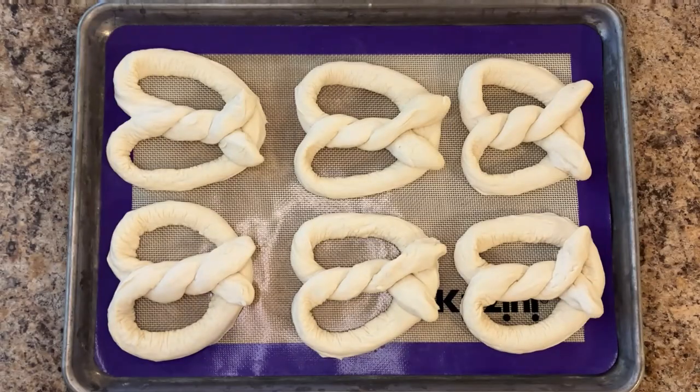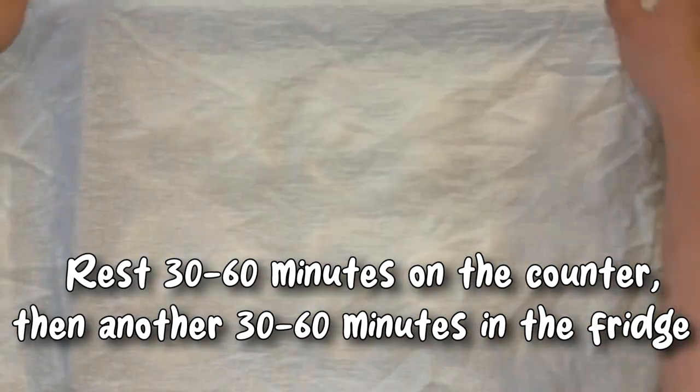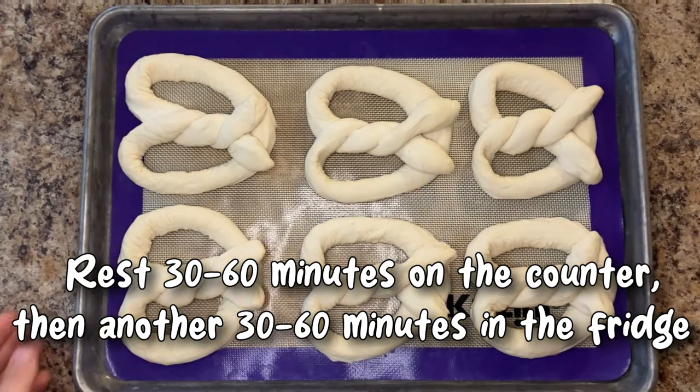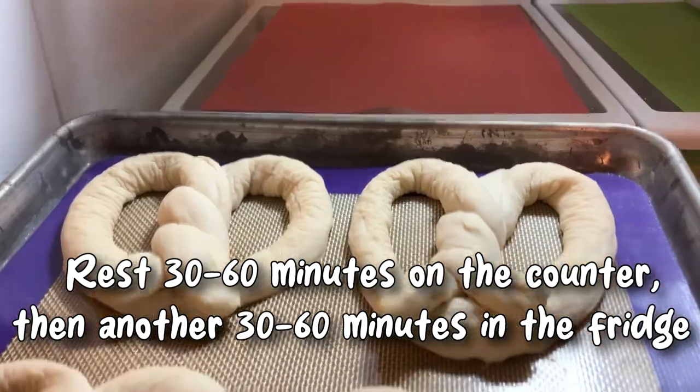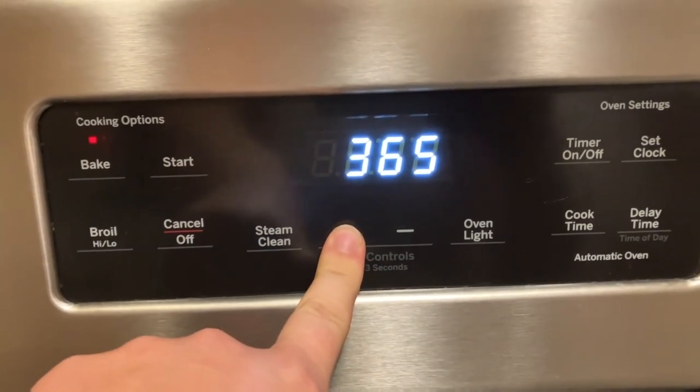Rest your shaped pretzels for 30 to 60 minutes on the counter, then another 30 to 60 minutes in the fridge. The room temperature rest will give your pretzels fluff, while the cold rest will make them easy to work with, as well as give them a beautiful oven spring.